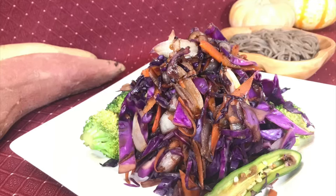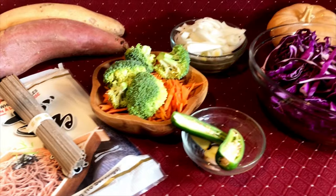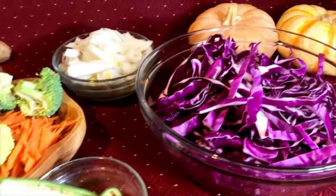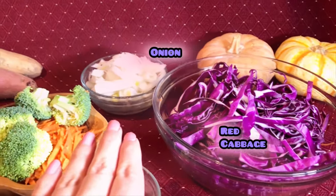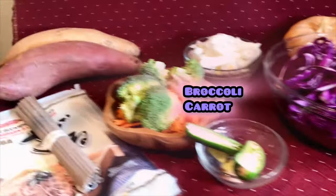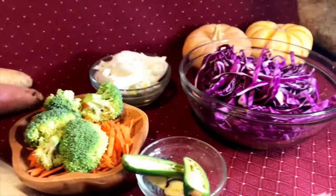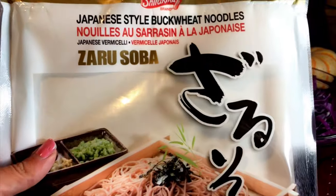On today's video, an oil-free stir-fry recipe. You'll need red cabbage, onion, broccoli, carrots, jalapeño, and noodles. I'm using soba noodles — these are 100% buckwheat. Let's make this delicious stir-fry.